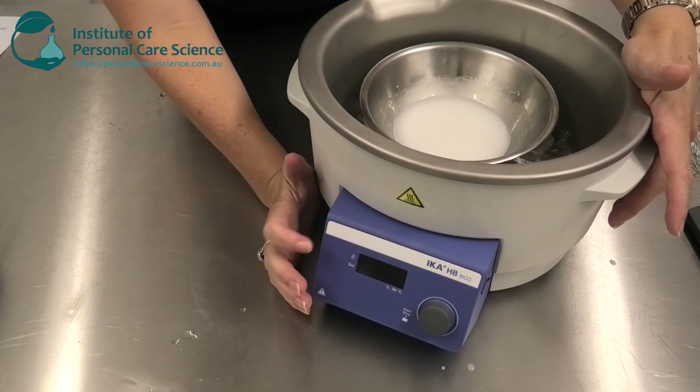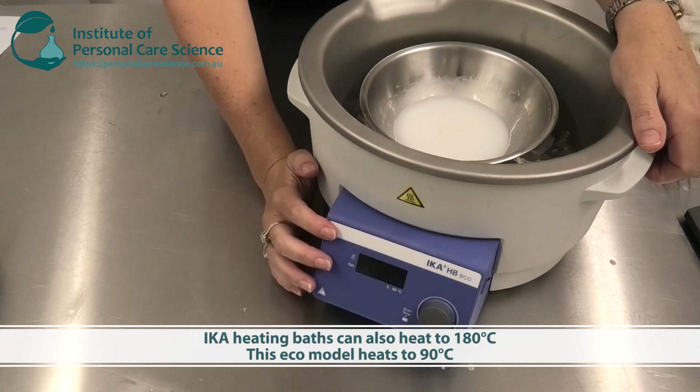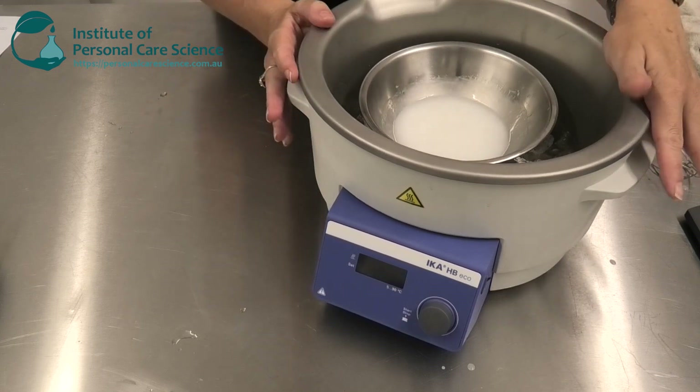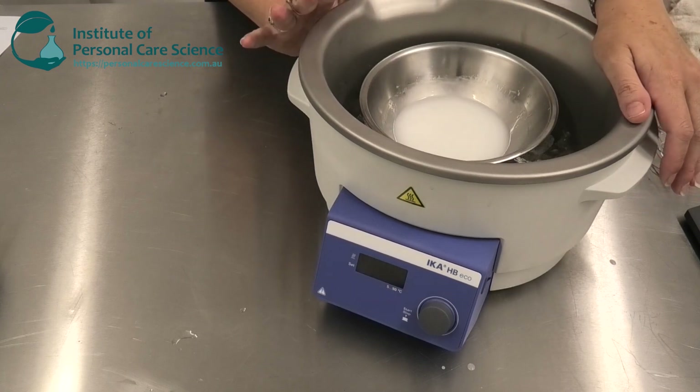This particular piece of equipment is the eco version, which heats to 90 degrees. Ika also has another model that will heat to 180 degrees if you need to heat your formulas much higher. They hold about four liters of water, but you obviously wouldn't fill them completely — as you saw, I only put in just enough water to cover the tray on the bottom, giving a nice sturdy structure while heating the bowl. So there you have it: a temperature-controlled heating bath that makes maintaining high temperatures and hot emulsification really easy, especially in a lab setting where otherwise it can be quite difficult to monitor.